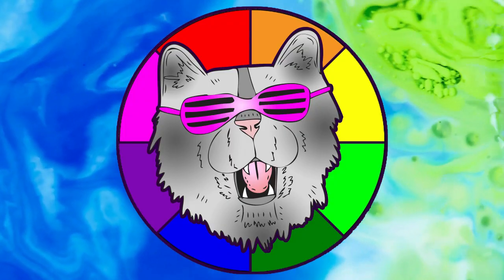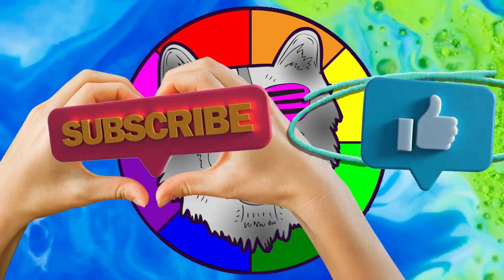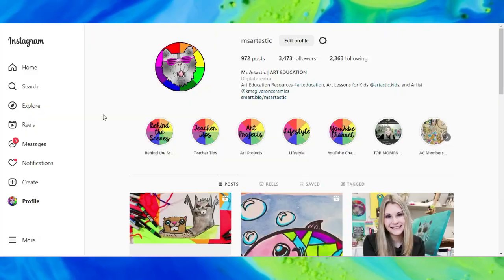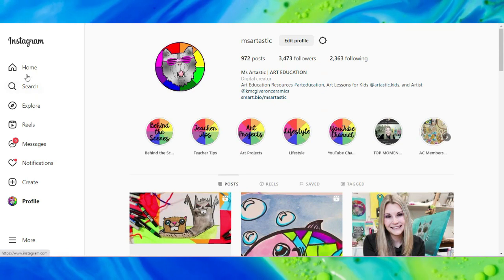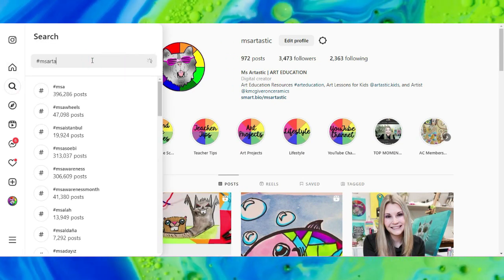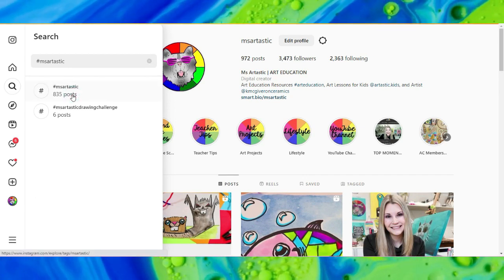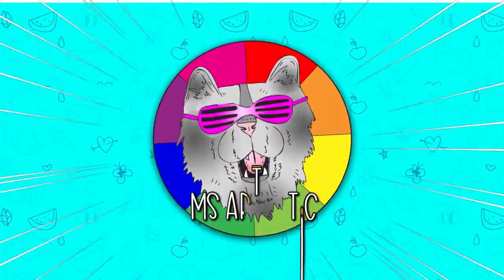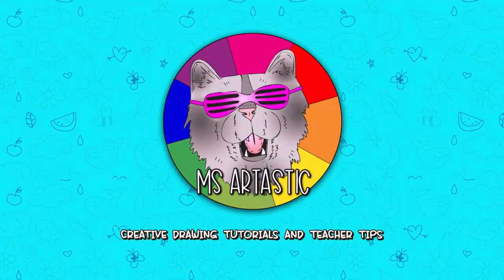Well, that's it for this episode. Please make sure that you subscribe to the channel, MsArtastic. And if you create anything and share it online on social media, please, I would love to see it — so tag me at MsArtastic and I will check it out, or join the community and conversation and use the hashtag MsArtastic. And you can see what other people are creating who create with MsArtastic YouTube videos. Well, that's it for this episode and I will see you in the next.